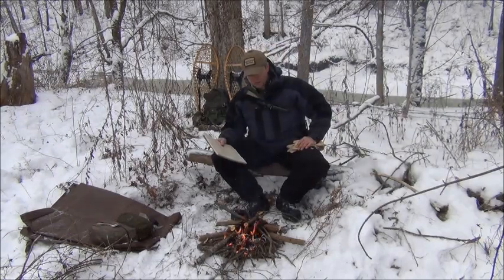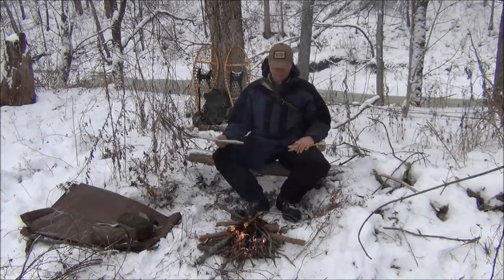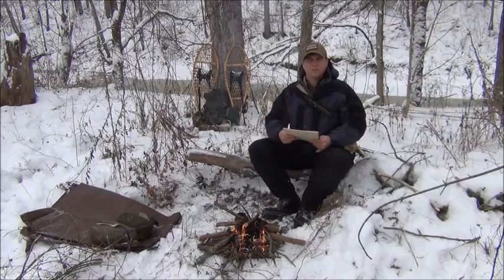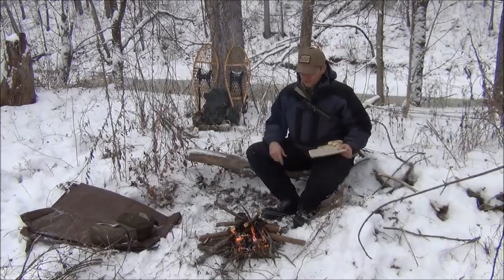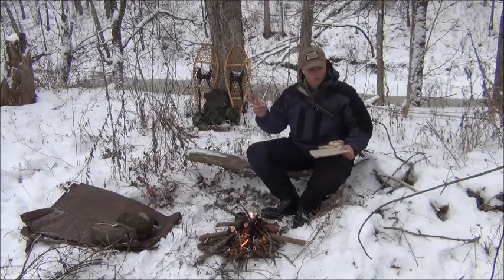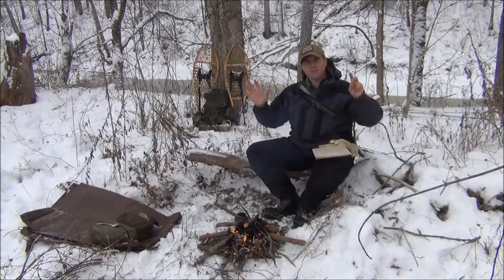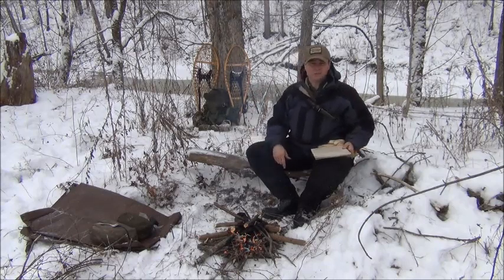Today I want to talk to you about survival priorities. Now that I've started talking, the smoke is flowing right in my face — let me move over a little bit. There are seven priorities that we teach in survival that we should practice in any kind of situation, and they are fire, water, shelter, food, signaling, navigation, first aid, and there's an eighth one that is actually self-protection.